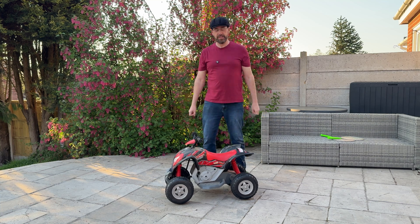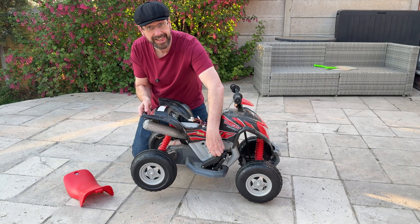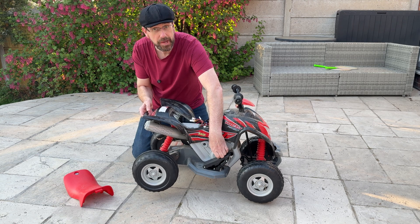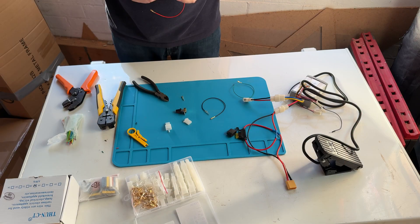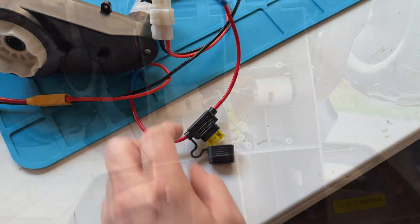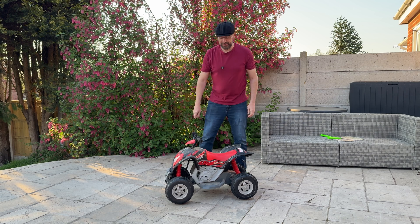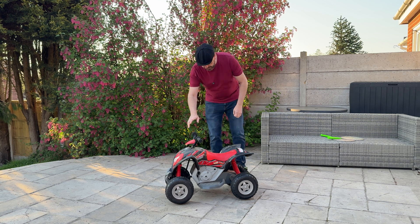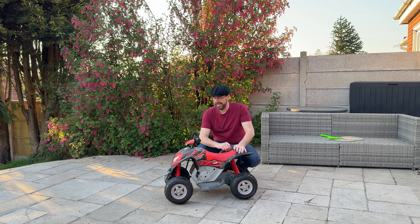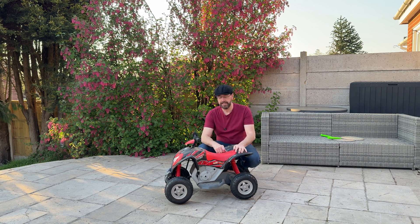Hello again. Great little project we've got today — we are upgrading the kids quad bike. The problem with this one is the kids are getting bigger, same as the other ride-on toy that we upgraded. It just needs a bit more power, a bit more oomph to get the kids around the garden.